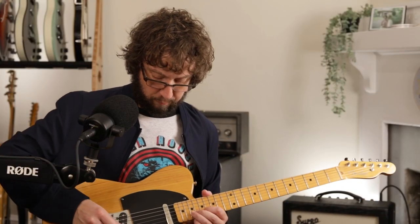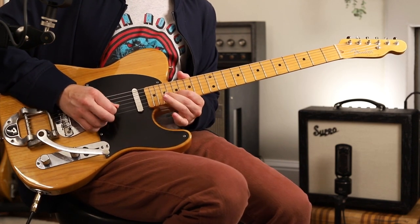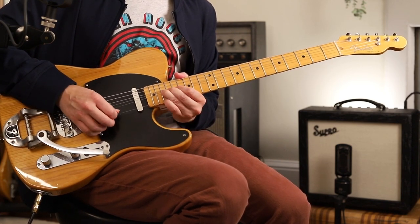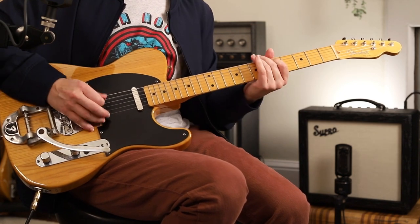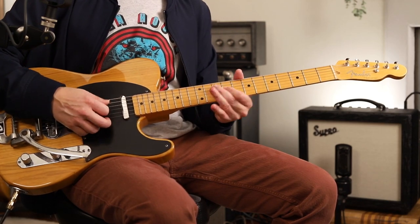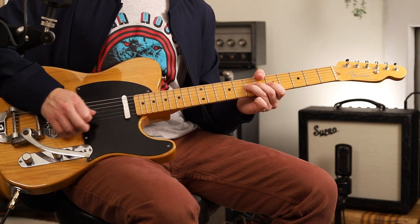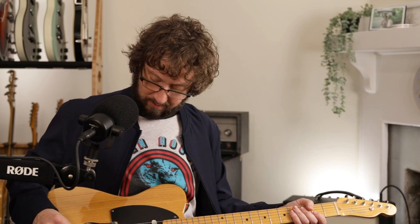Leslie West on Mississippi Queen — of course he's way up there. We'll detour into other great little solos that don't play to changes: Mike Campbell on Breakdown. I reference Mike Campbell a lot because he's a great example of a guitar player playing for the song. To me, that's the coolest.